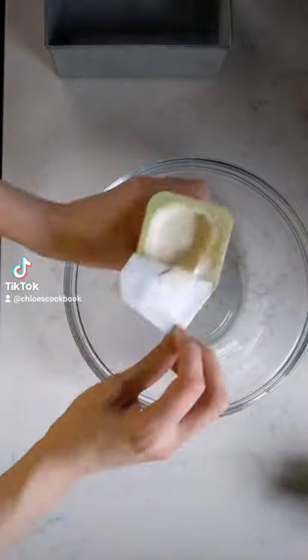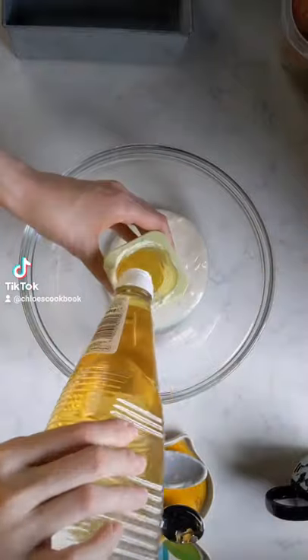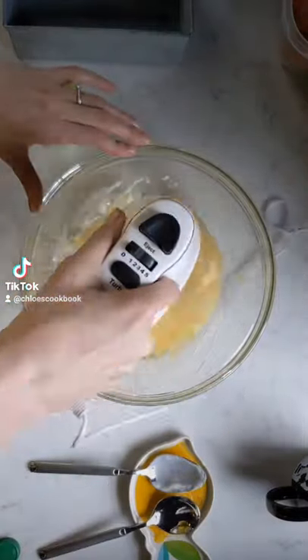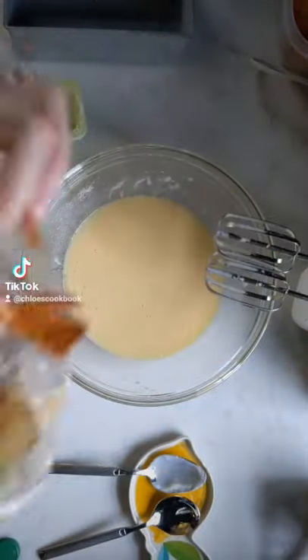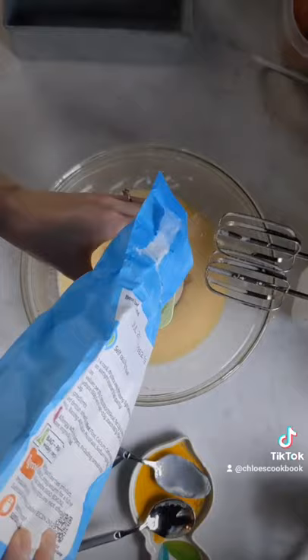This has got to be the easiest cake you can ever make. It's a yogurt cake and you're going to use the pot as your measurer. Tip out the yogurt, use one pot of oil, three eggs, two sugar, and three flour.